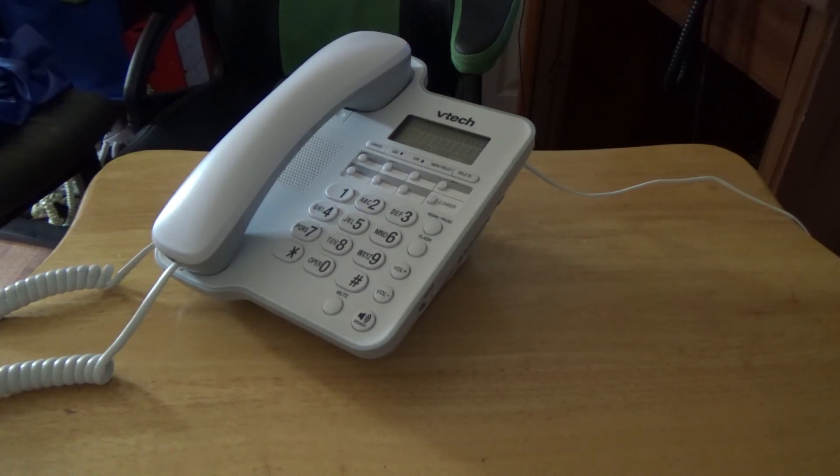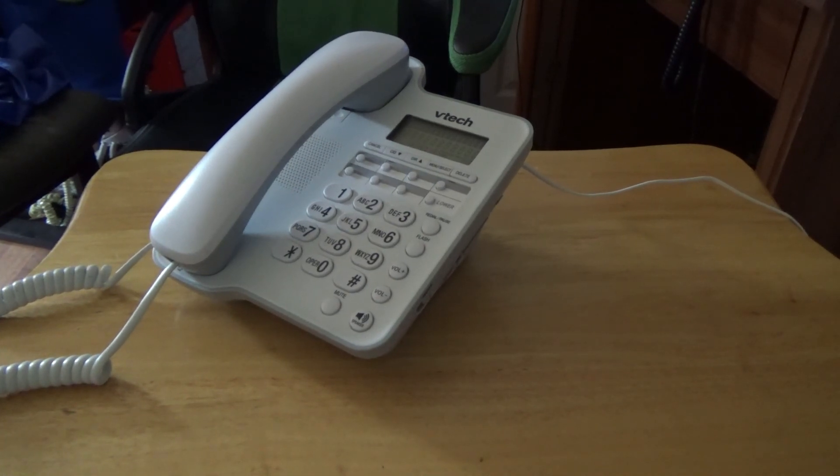So anyways, hopefully you enjoyed the video — the checkout of this VTech non-trimline corded telephone. And that's it.